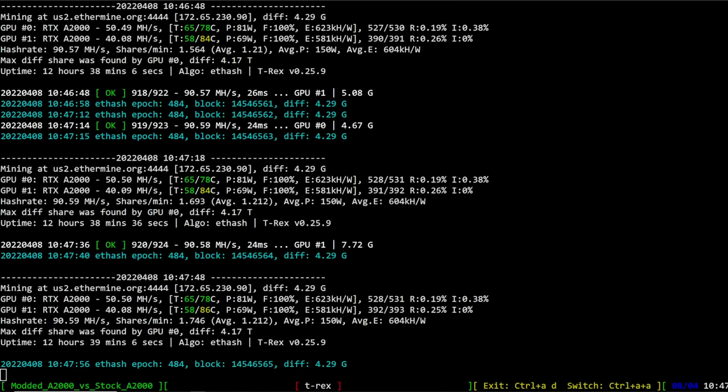Hey guys, RPM here. Hope y'all doing well and having a really great day. In this video, I wanted to do all the hash rates that we can on the RTX A2000, which has been re-padded, re-thermal pasted, and also modded.